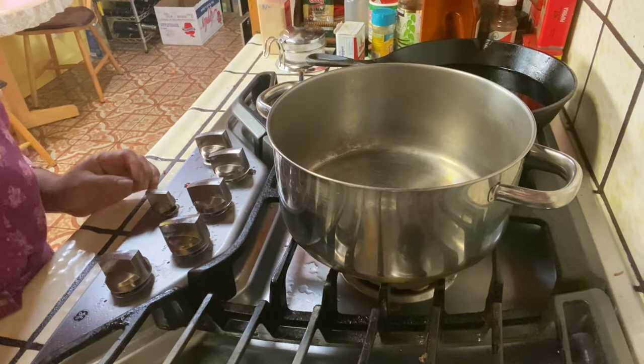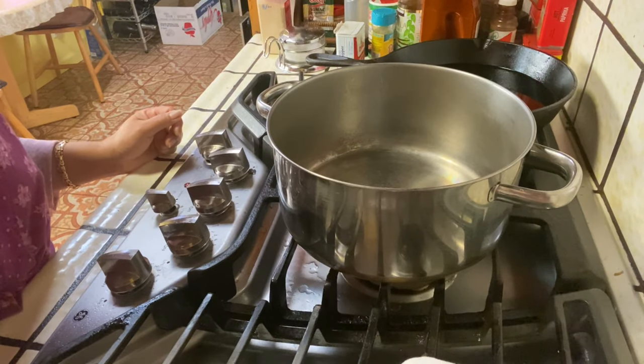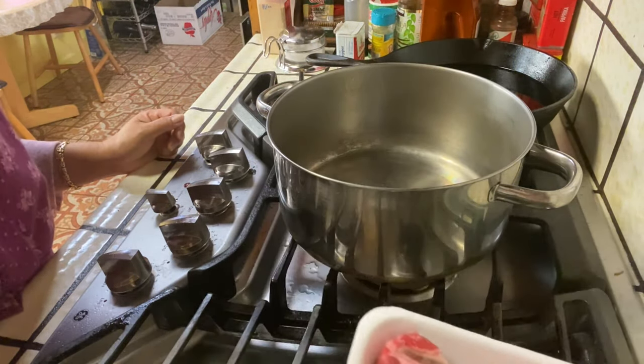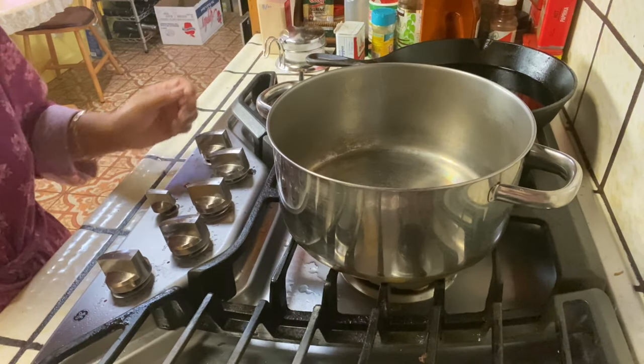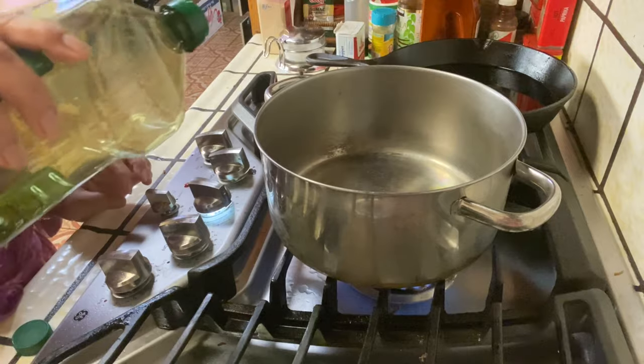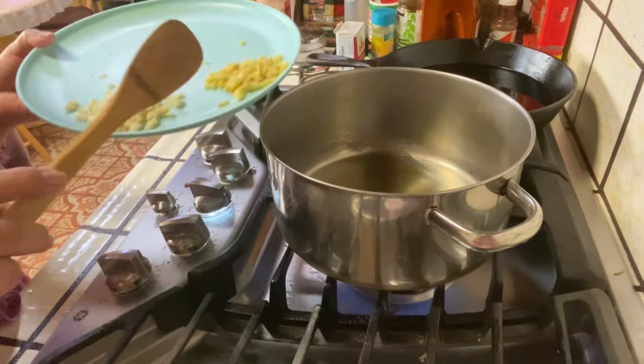Hello everyone, today's video we're gonna cook a bone soup. Here's the meat that I bought at the store, so let's get started. We're gonna put olive oil here and we're gonna put the ginger first.